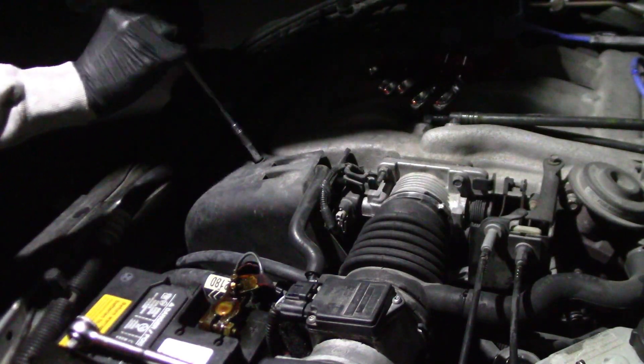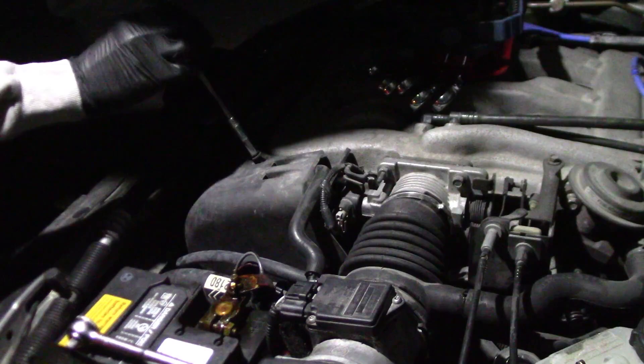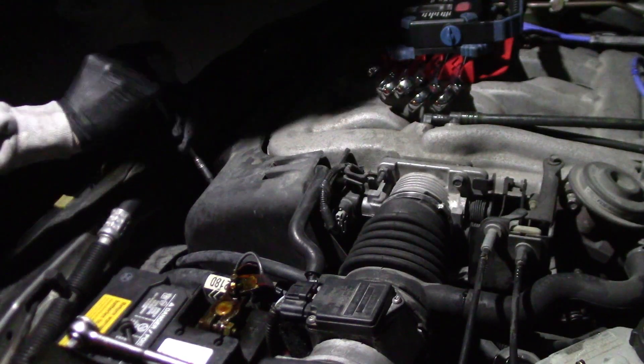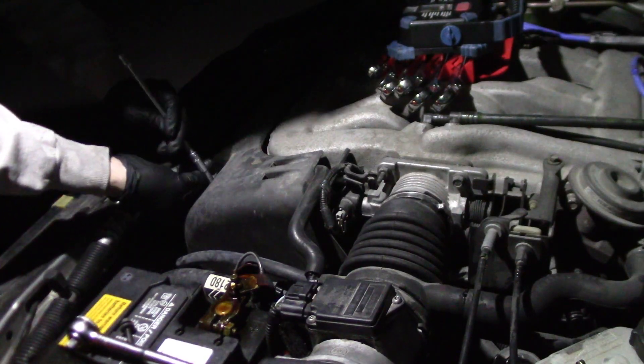This is a 1999 Cougar with a 2.5 V6 and it looks like it's about four bolts on the water pump, three hoses, and a belt. Shouldn't be too hard. Let's see how it goes.